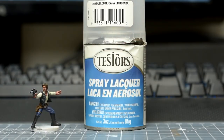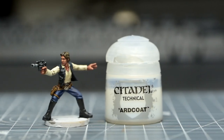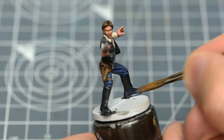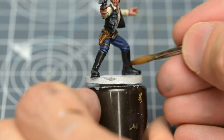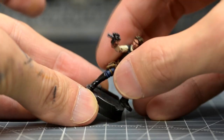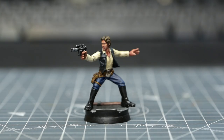After spraying with a matte varnish, we can now give the boots a shine with some thinned gloss varnish. Now we either paint the base, or, as I'm doing, re-base the figure, using the steps from episode 10. And Han Solo is complete.